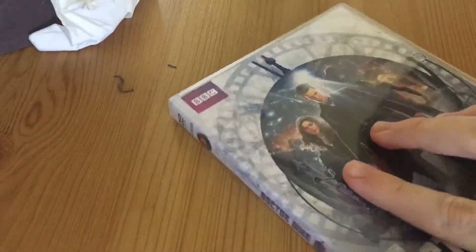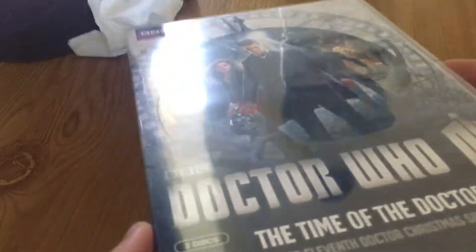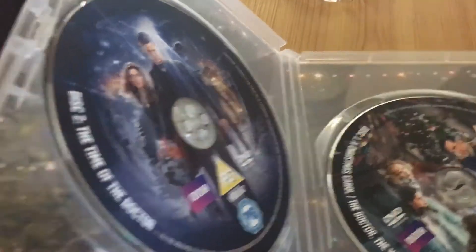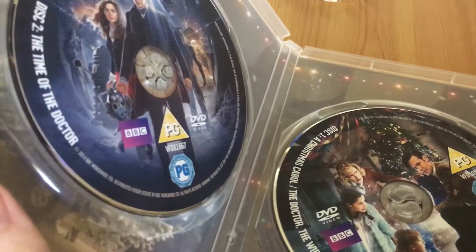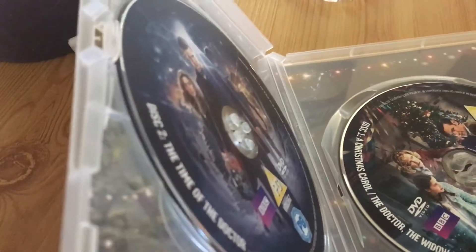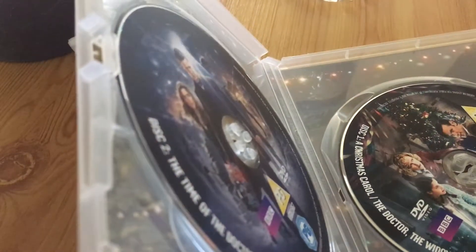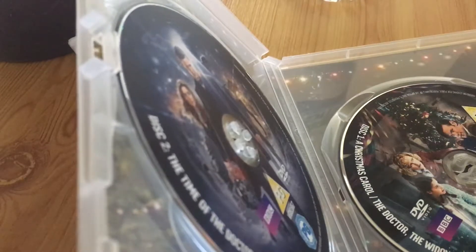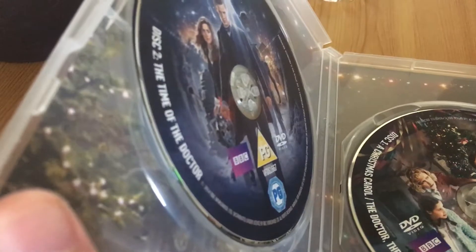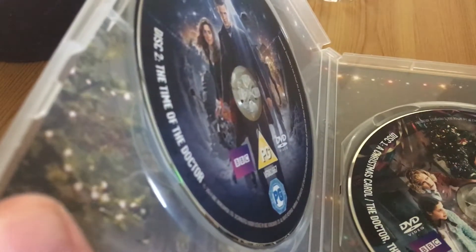Right, here we go — it's unwrapped. Let's have a look inside. There are two discs. One features the special features: A Christmas Carol, The Doctor, The Widow and the Wardrobe, and The Snowmen.